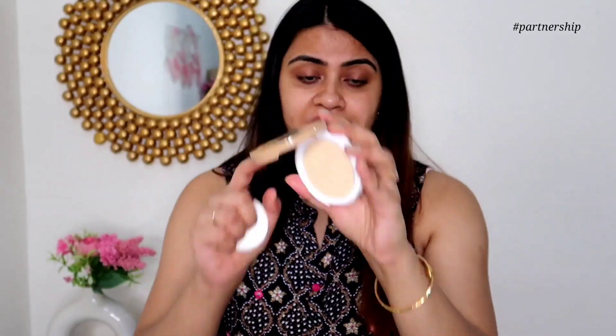That's shade number 01. Moving on to shade number 02 — Cream Glow. I have not done any makeup on my face because I wanted to demo how much coverage this product gives. Shade 01 had a pink undertone, but shade 02 has a yellow undertone — it is a little lighter.